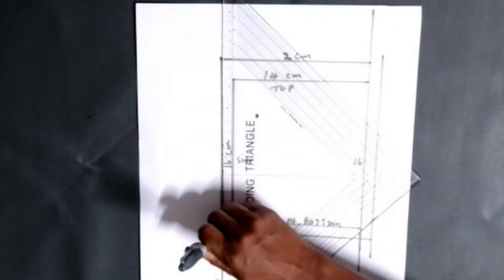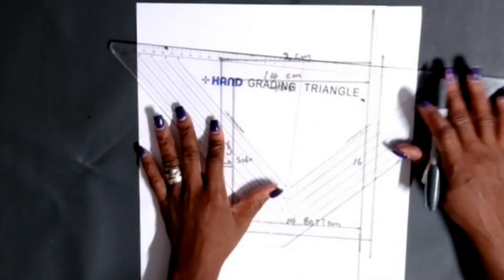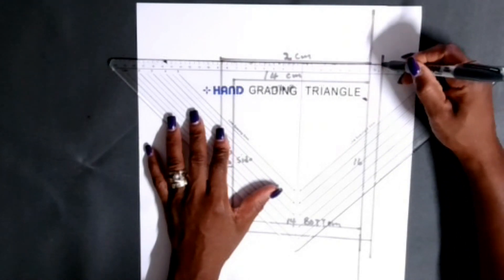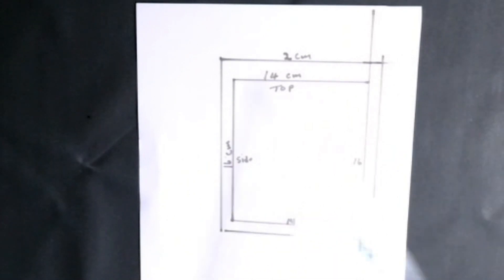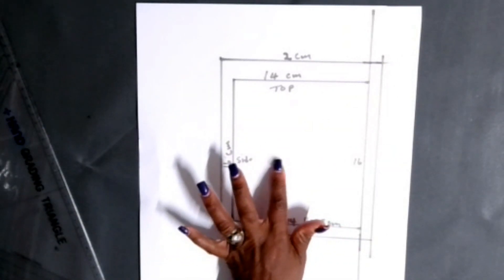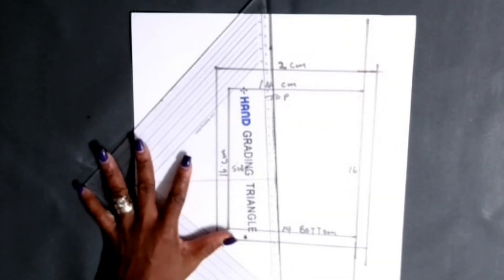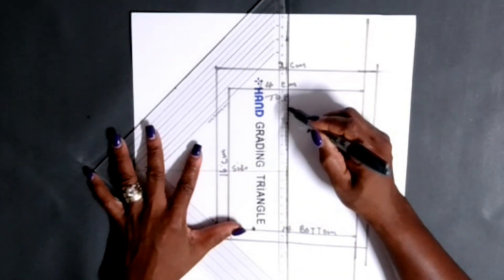This is what your patch pocket will look like - simple, easy, and quick. I'm redrawing the seam allowance so it connects to the main pocket. You can see how simple and easy this square patch pocket looks. As I said, this pocket you can put on a skirt back, skirt front, a trouser, or shorts.